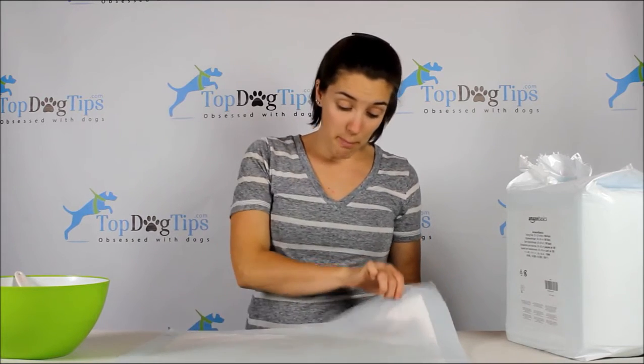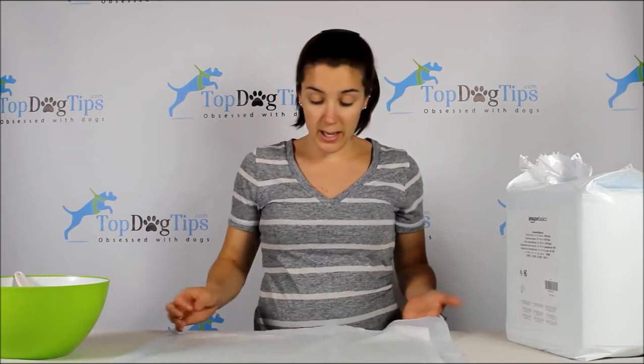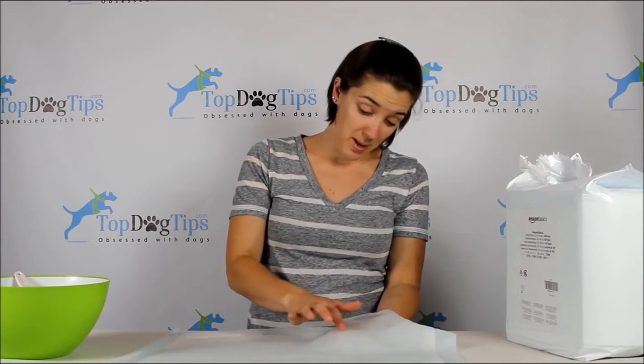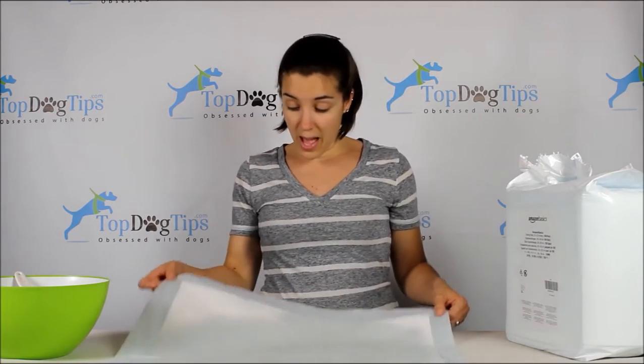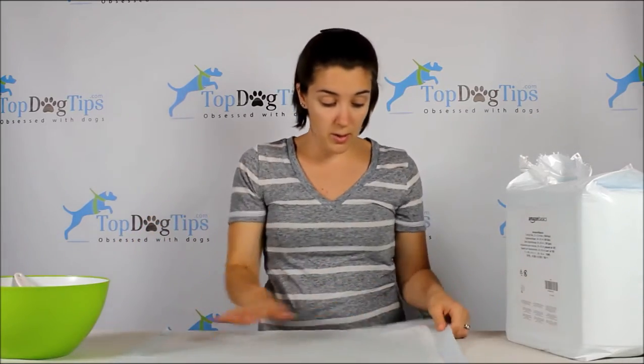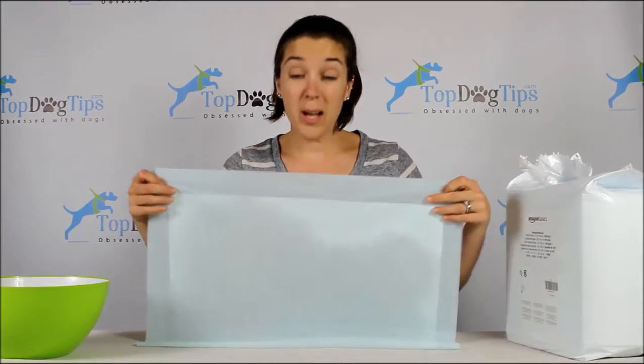The middle has puffed up pretty good now — there's a good amount of gel. I would say it's puffed up about maybe an eighth of an inch. The corners still have nothing, but the middle is really saturated since I dumped it all there. That's three cups of water with no leaks. Three cups of liquid is a lot, especially if you're talking about a puppy or a small breed dog — so you should be more than fine.